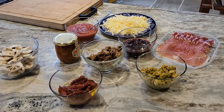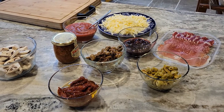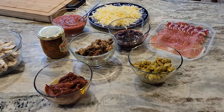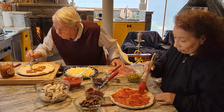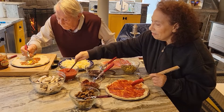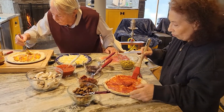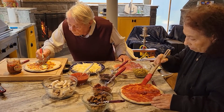Here are all the condiments for the pizza: olives, sun-dried tomatoes — oh, we forgot the anchovies — prosciutto, mozzarella cheese, mushrooms. My parents are dressing their pizzas. My father is putting a very hot bomba pepper sauce, which comes from where we are from — Calabria. It's one of my dad's favorites. It's called bomba because it's extremely, extremely hot.